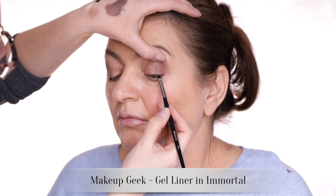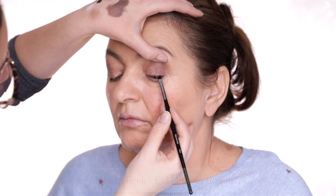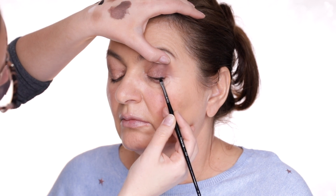I just want a little bit more definition around the eyes, so I'm going to tightline. Mum often has problems with eye products migrating underneath the eyes, so I'm using the Makeup Geek gel liner, which is absolutely indelible. You look nice, Mum — you're looking good. It's all coming together.